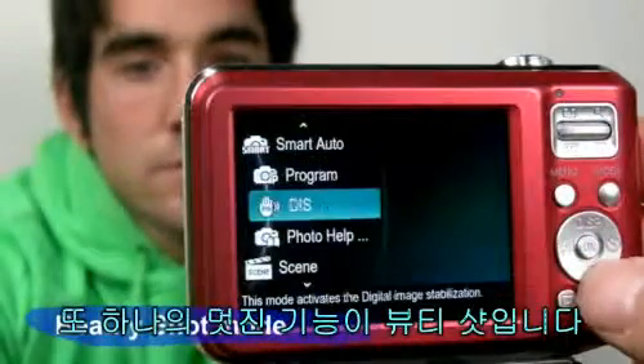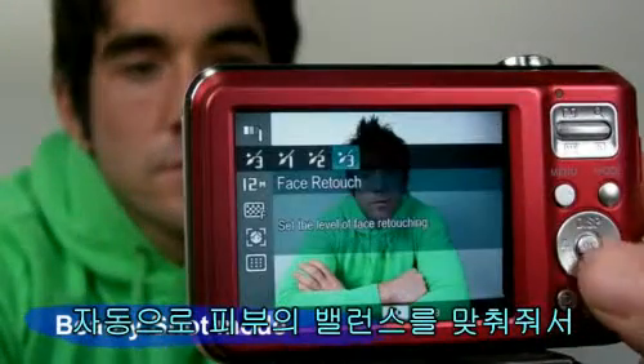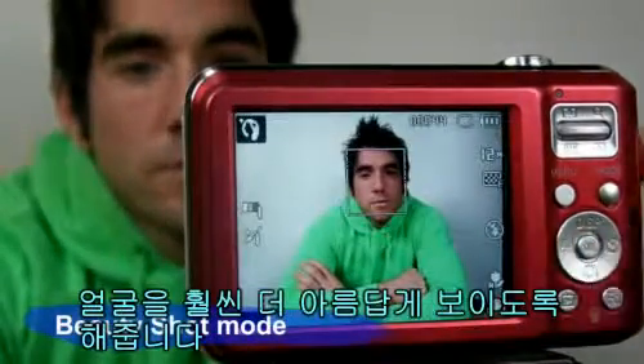Another great feature is beauty shot. It automatically enhances and balances the skin condition of a person significantly, making them look more beautiful.